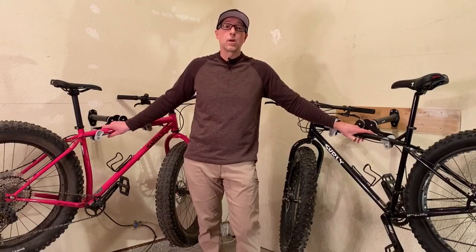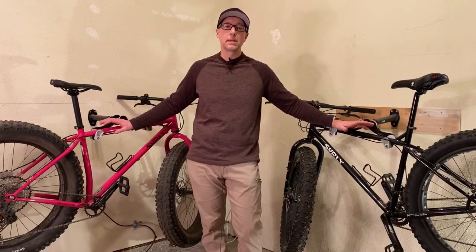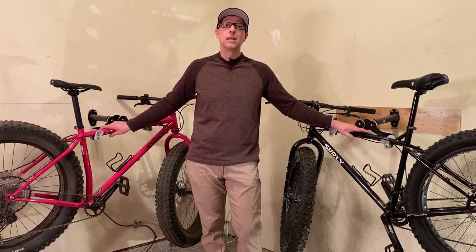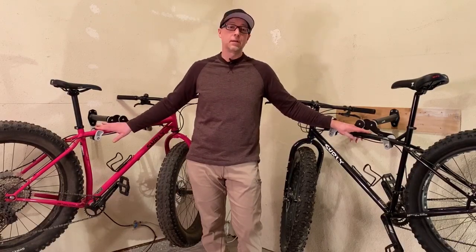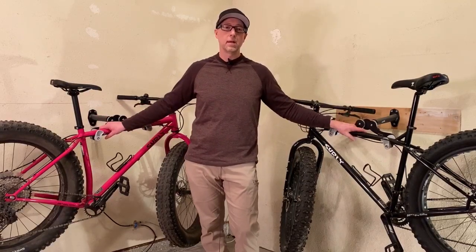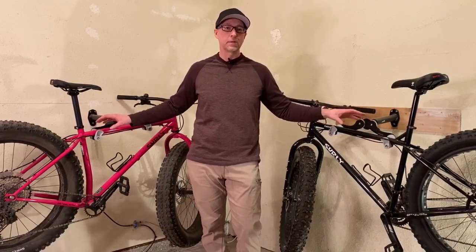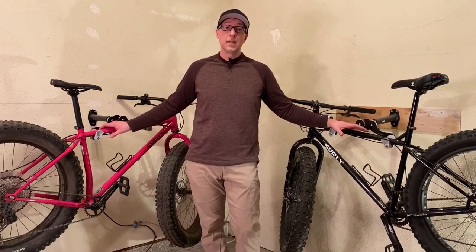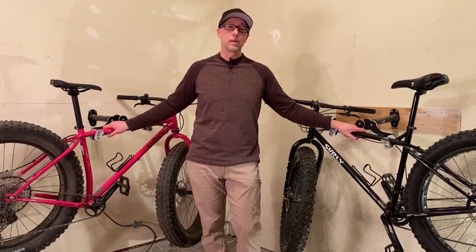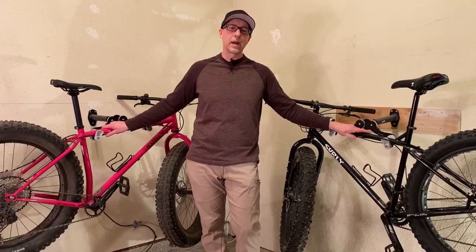Even though they are both fat bikes and do cross over in several ways, let's first cover the basics they share in common. Obviously they're both from the same company, Surly. The Pugsley was the first mass-produced fat bike and is credited with being the company that kind of started it all. The Ice Cream Truck came later as they expanded their line. Both are steel frame fat bikes — Surly only makes steel frame bikes. They both excel in riding in snow and sand, and both have eyelets and brazons, making them excellent for bikepacking since you can load them up with gear.